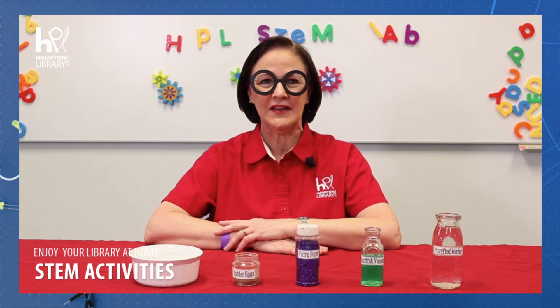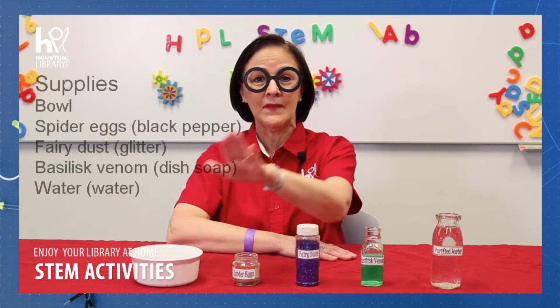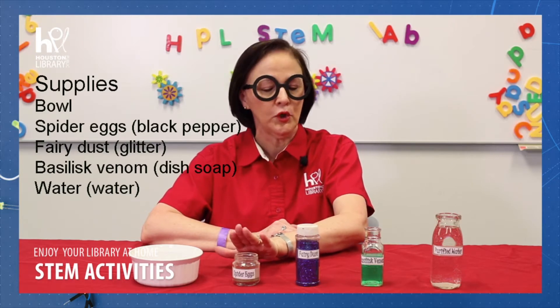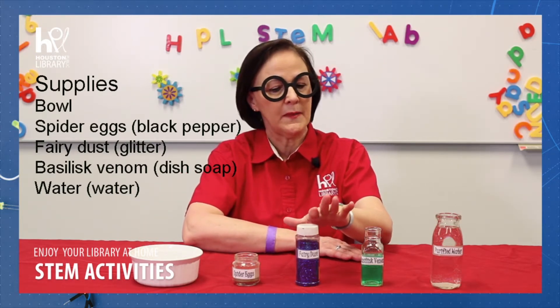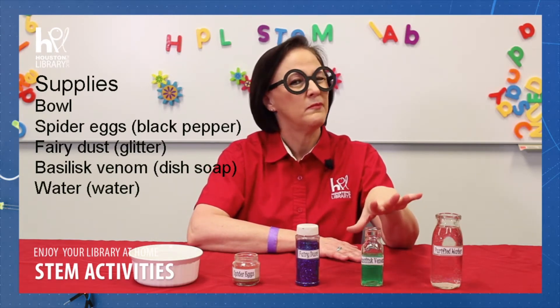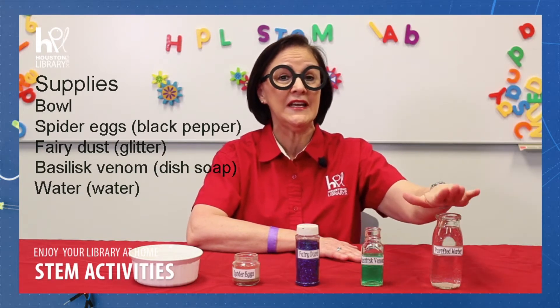So for this activity, the materials you will need are a bowl, about a teaspoon of spider eggs — but for us muggles, pepper — our fairy dust, and again for us muggles, just some pretty glitter. And our basilisk venom, better known as dishwashing soap. And, to complete our activity, water.